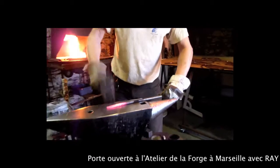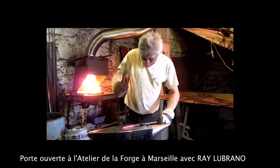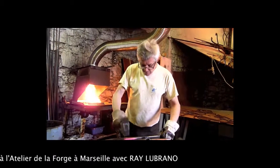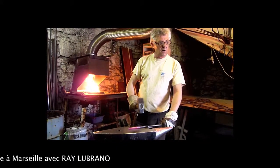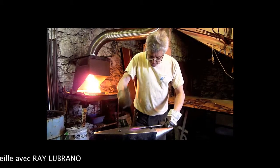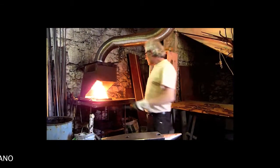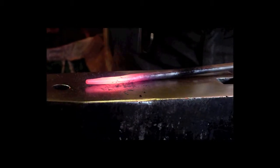I'm going to continue until I consider that my pointe is how I want it. Then I'll be able to move here, and move on — there's a little bit of a hole here.